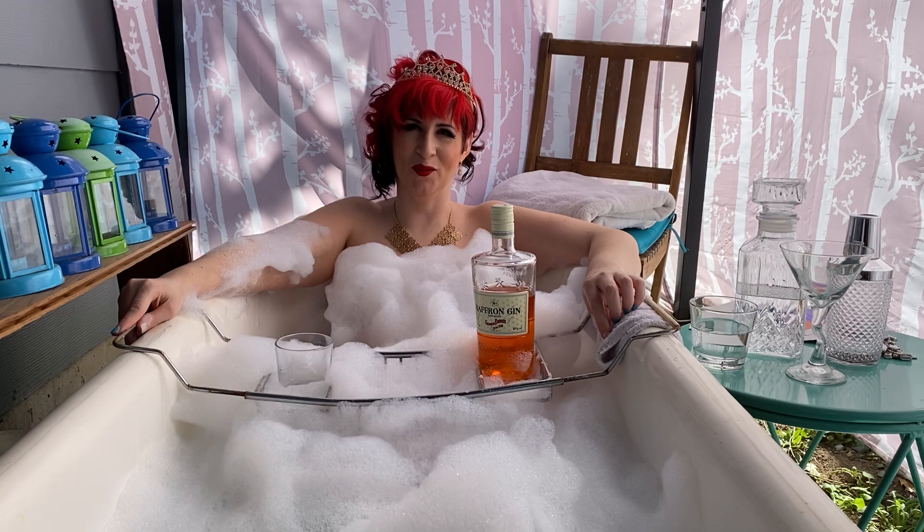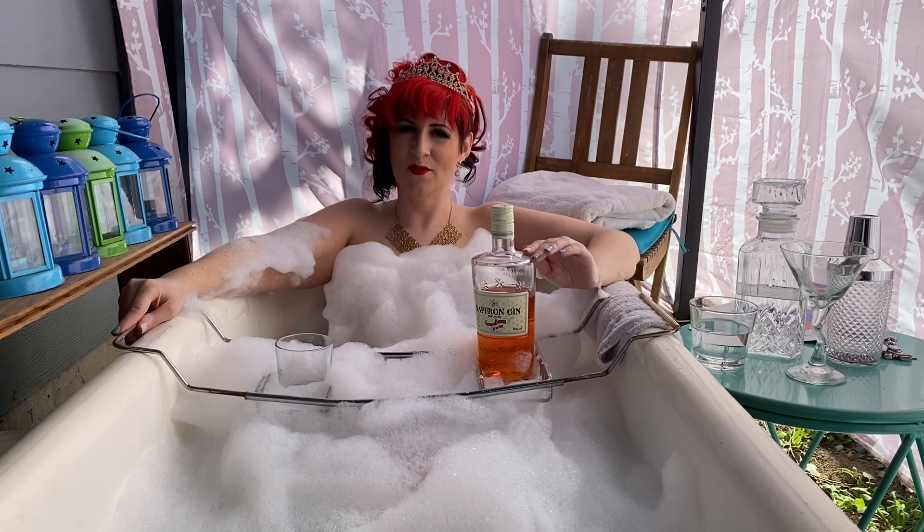Nobody asked for it, but you're all going to get it. I'm Victoria Rain, and this is my bathtub gin review. Today's gin is Gabrielle Brodeur Saffron Gin.